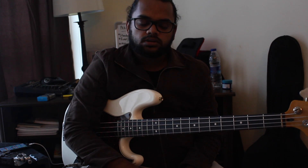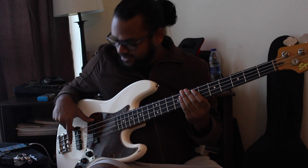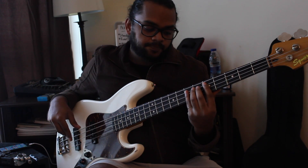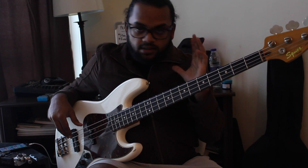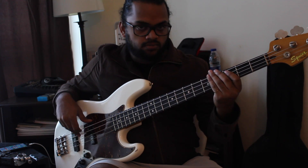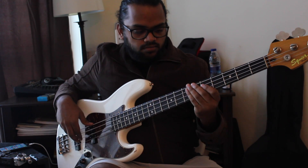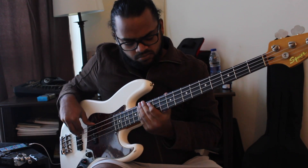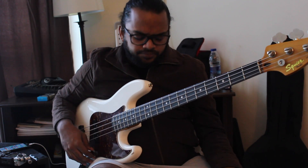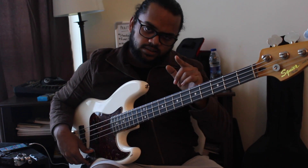So, three things: the right hand — in between the pickups, assuming you have two. Left hand — fret with the first finger and keep your other three fingers behind it to give you that thump. And then note choices — experiment. It might look tiring but actually it isn't once you get the hang of it. So yeah, check it out, and I hope you got something out of this. Until next time, peace.